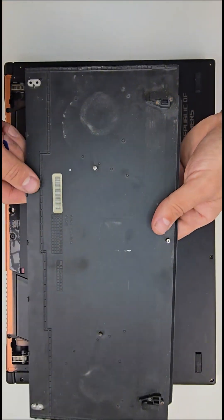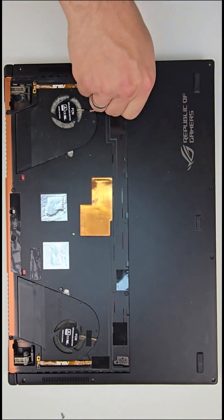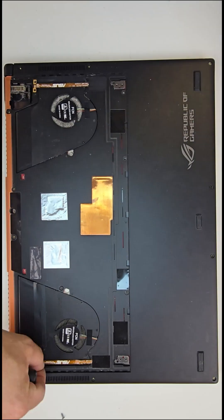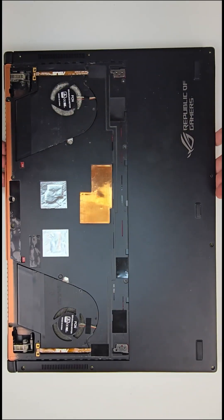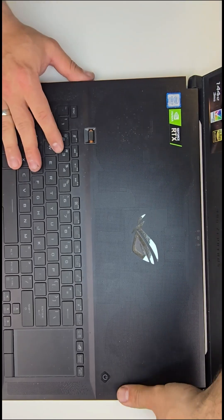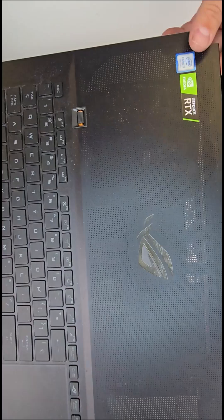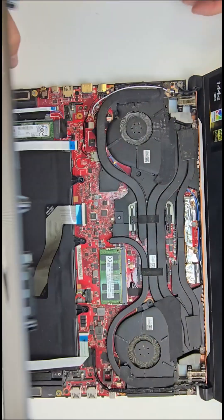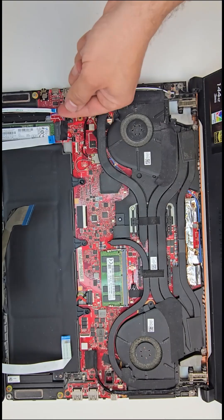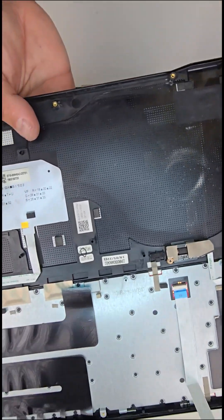As always, we'll start with the bottom case and carefully remove all necessary screws. This particular model is a bit tricky to take apart. After unscrewing the bottom panel, the palm rest needs to be removed first. I didn't really use any pry tools — it snapped out fairly easily with my fingers. There are a few ribbon cables to disconnect, and once the palm rest is off, we get a full view of the internal components.